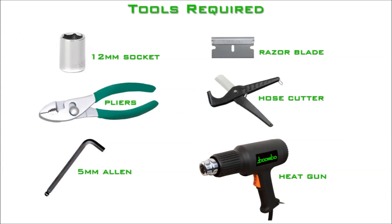The following tools are required for installation: a 12mm socket, pliers, a 5mm allen bit, razor blade, tube cutter, and a heat gun.